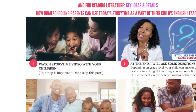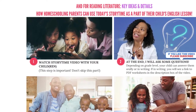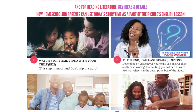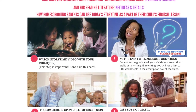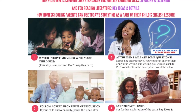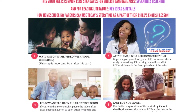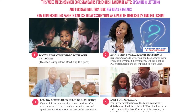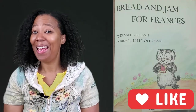Step 3: Follow agreed-upon rules of discussion. If your child answers the questions orally, pause the video after each question. Listen to each other with care and speak one at a time about the text under discussion. Step 4: Last but not least, for further exploration of the text's key ideas and details, download the related PDFs at the link in the description box below the video, and check out this book at your local library and practice reading aloud at home. Enjoy the show!